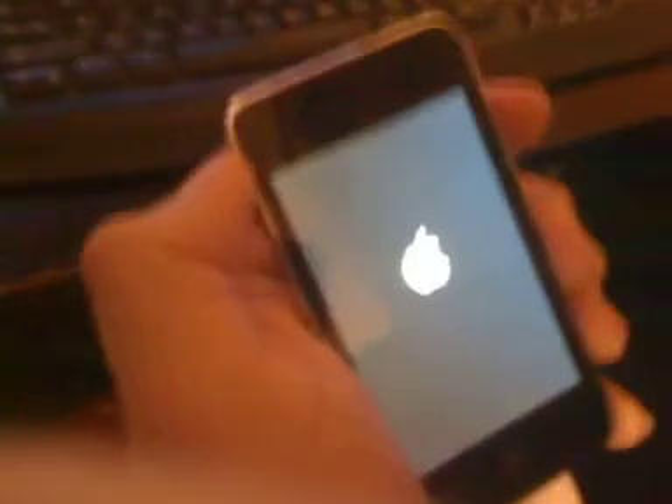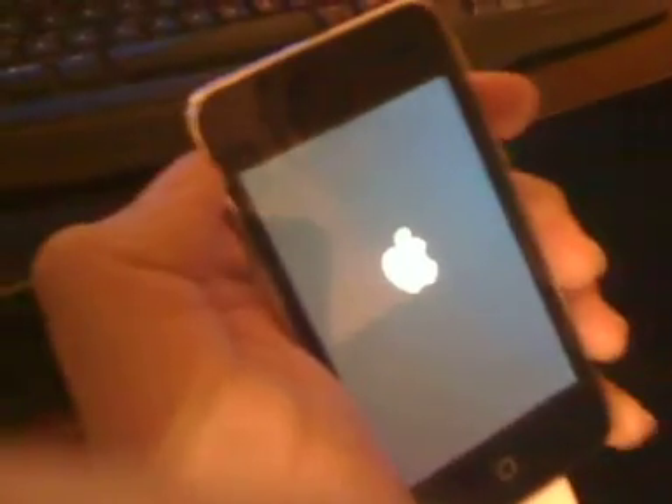So I'm iPhoneMaster5150 and this is my RedSnow jailbreak. Bye.